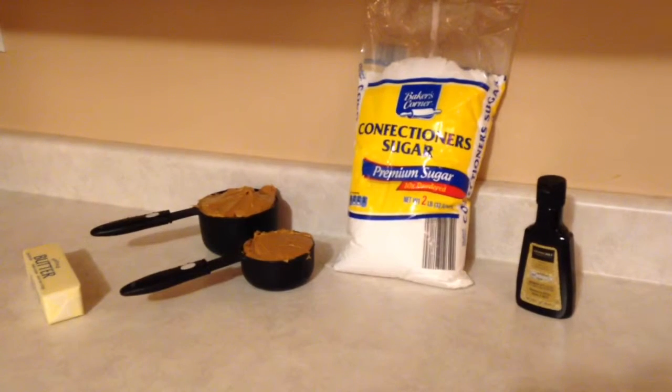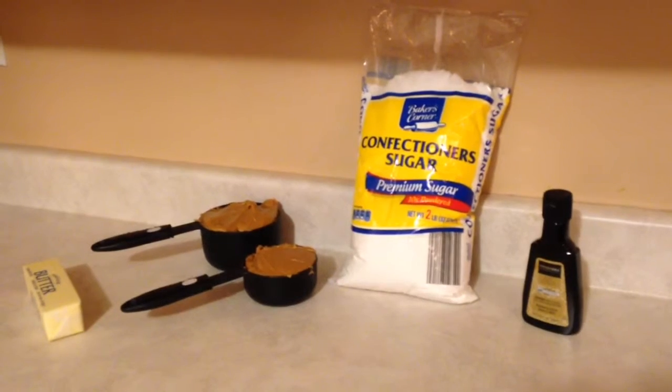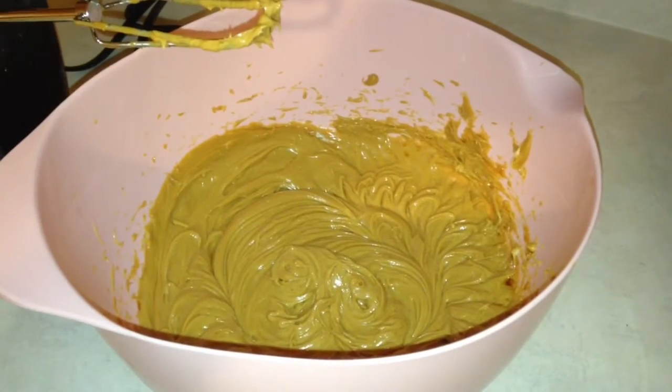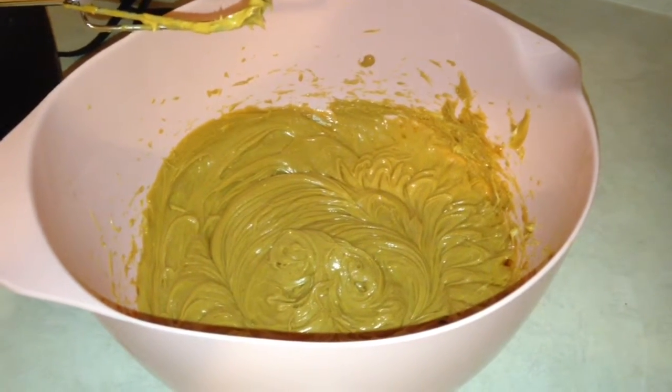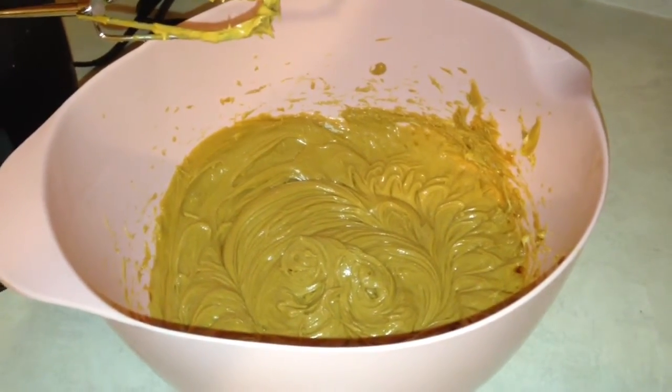I'm going to start by creaming together the butter and peanut butter, then I'll add the vanilla and slowly add in the sugar. Here are the peanut butter, the butter and the vanilla all mixed together. Next I'm going to add my powdered sugar slowly.